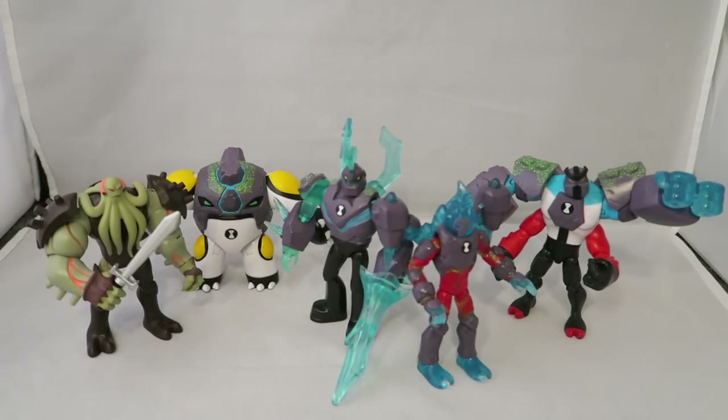Hey YouTube, Dawson Rider here with my review of the Ben 10 Reboot Wave 3 figures. I believe this is Wave 3. This is a pretty exciting wave — it includes four of the new Omni-enhanced aliens and Vilgax.